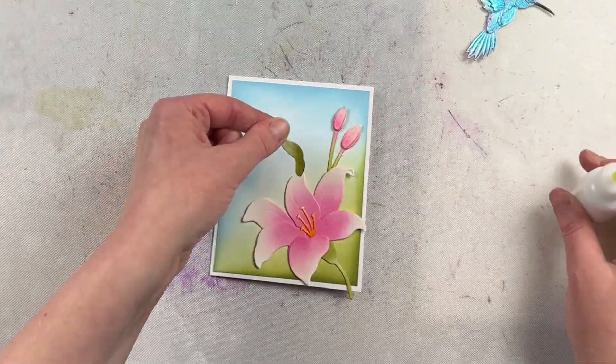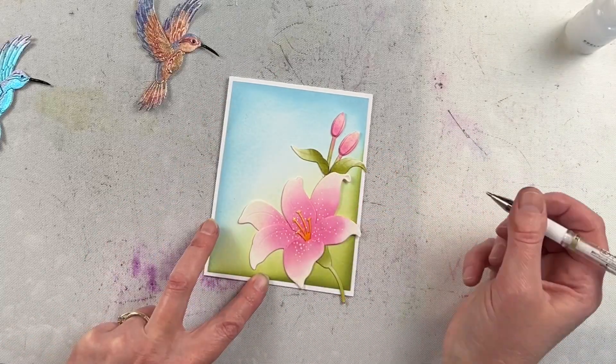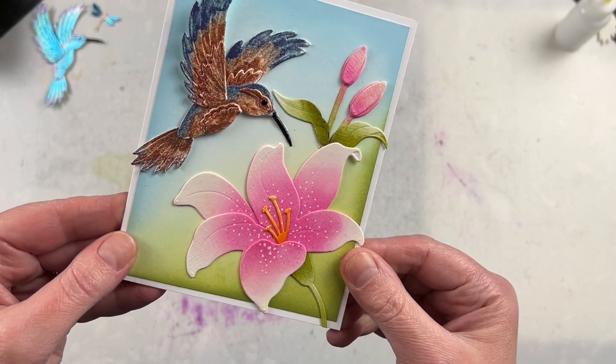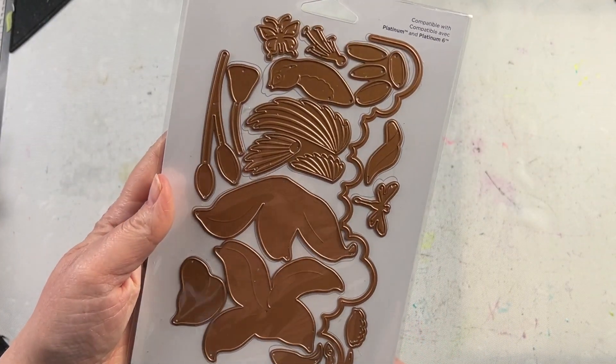With all of those pieces glued together it makes it really easy to put the card together — just assemble and attach all of the different die cuts. I used a white gel pen for some dot detail on top of the lily, and I absolutely love how beautiful the final card looks. It has lots of texture and dimension and some gorgeous shine from those mica powders.